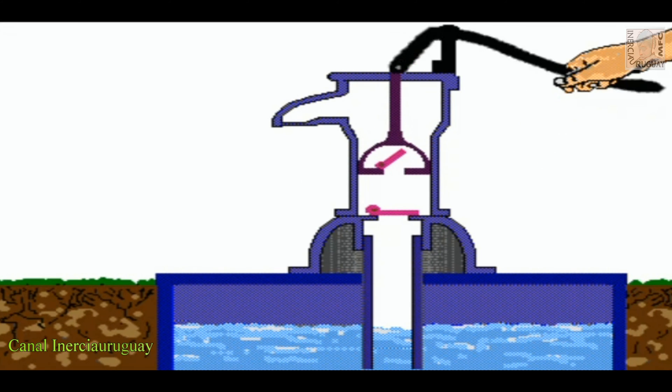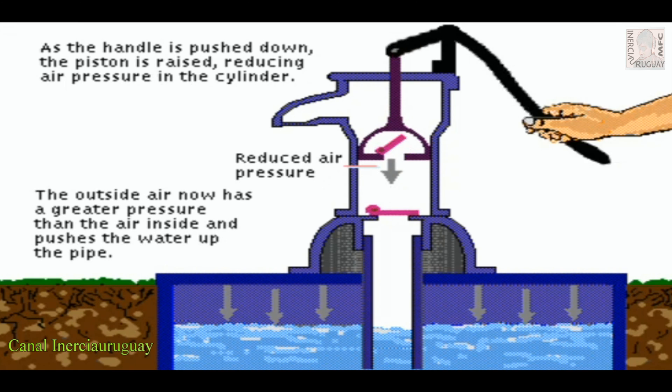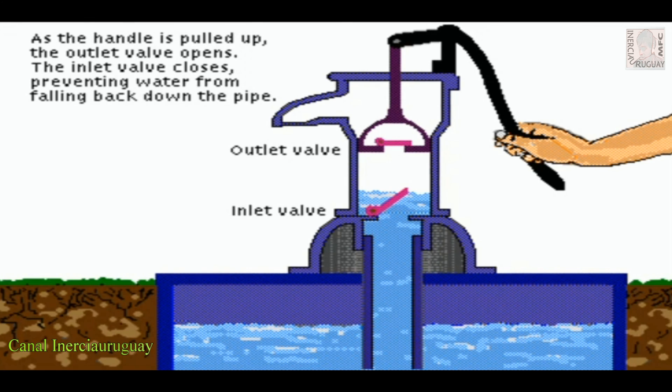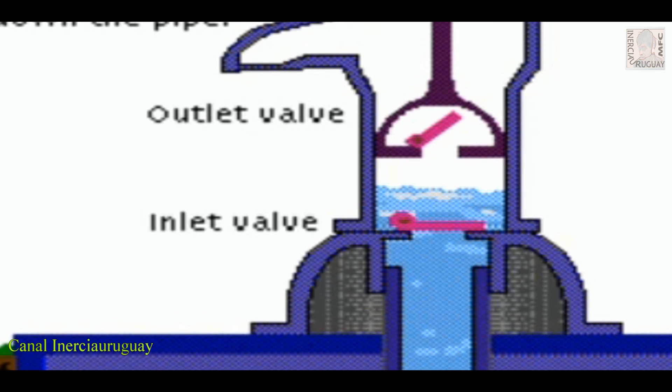As the handle is pushed down, the piston is raised, reducing air pressure in the cylinder. The outside air now has a greater pressure than the air inside and pushes the water up the pipe. As the handle is pulled up, the outlet valve opens and the inlet valve closes, preventing water from falling back down the pipe.